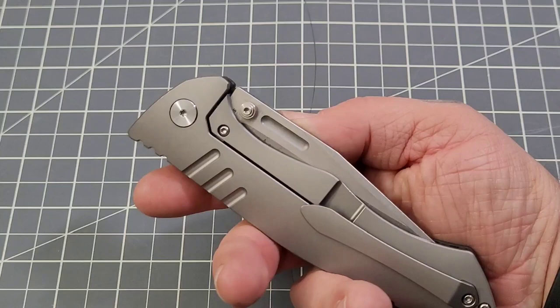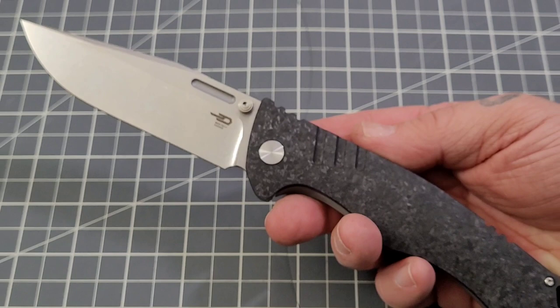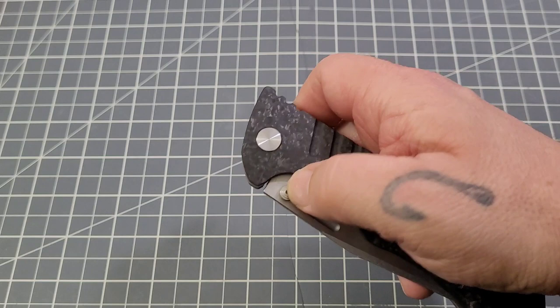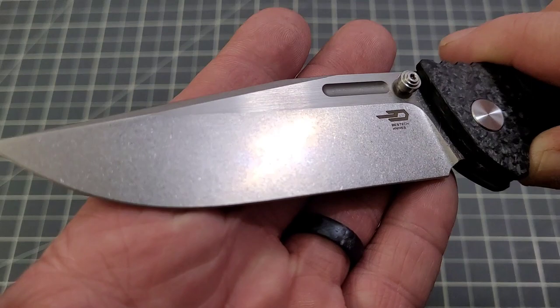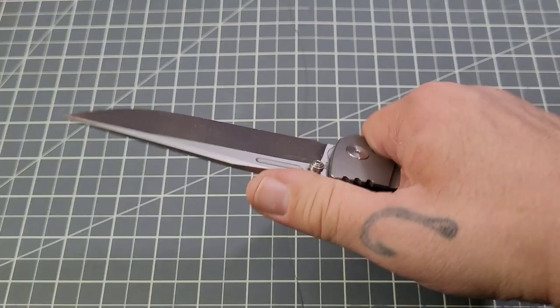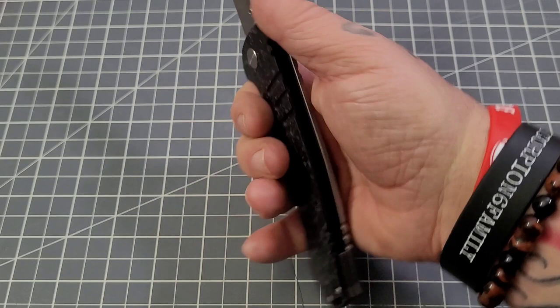You have dual thumb studs and a frame lock, plus a small fuller that I can actually reverse flick. Now this is where the beast comes in — this is a large knife. The action is absolutely fantastic; it jumps out on those thumb studs. I can middle finger flick it, so professional flickers out there shouldn't have much problem. Really nice looking blade — a nice stone wash on the grind with a satin flat. I really like the contrast in that, and the fuller looks pretty nice too.